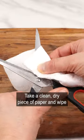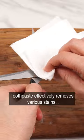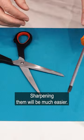After that time, take a clean, dry piece of paper and wipe the scissors. Toothpaste effectively removes various stains, and sharpening them will be much easier.